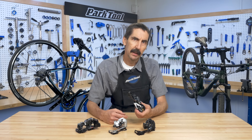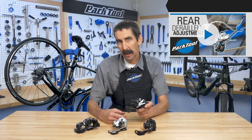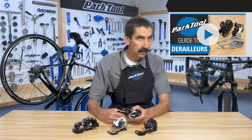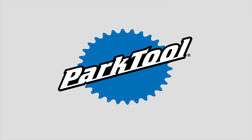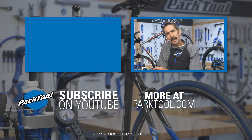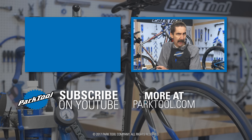Those are the basics of the rear derailleur. Now that you have an understanding of how it works, watch this video to learn how to properly adjust your derailleur. To see all our derailleur videos in one place, check out the Park Tool Guide to Derailleurs. And of course, subscribe for the latest content from Park Tool.